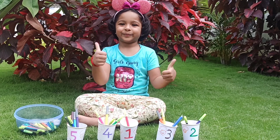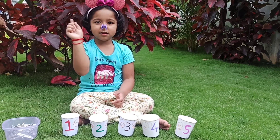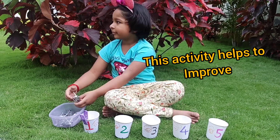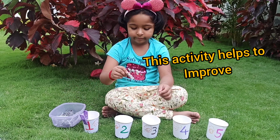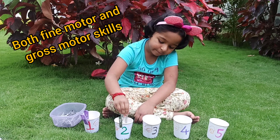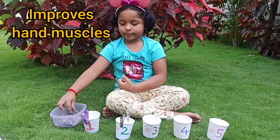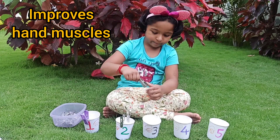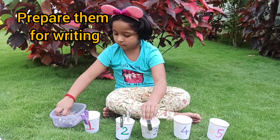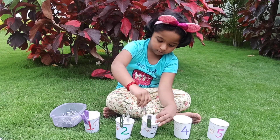Dun, dun, dun. No, no, no, no. 1, 1, 2, 2. 1, 2, 3, 4.